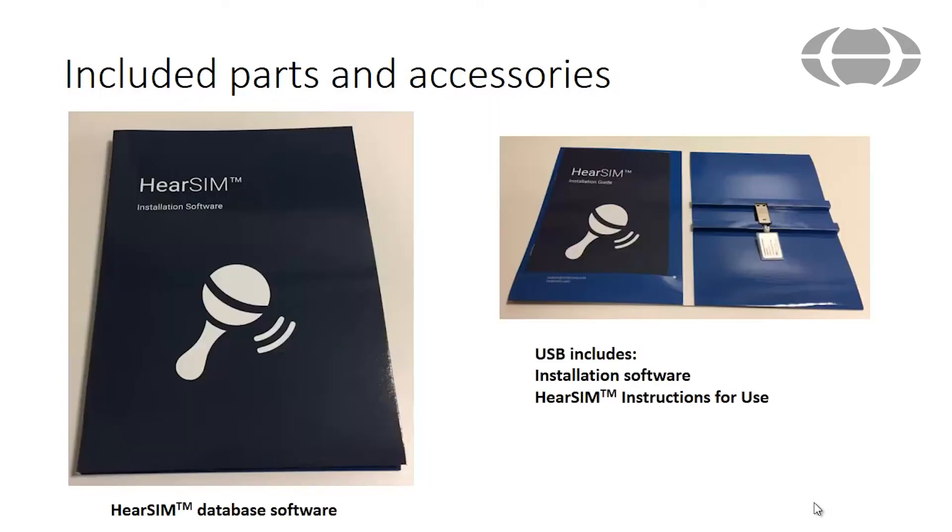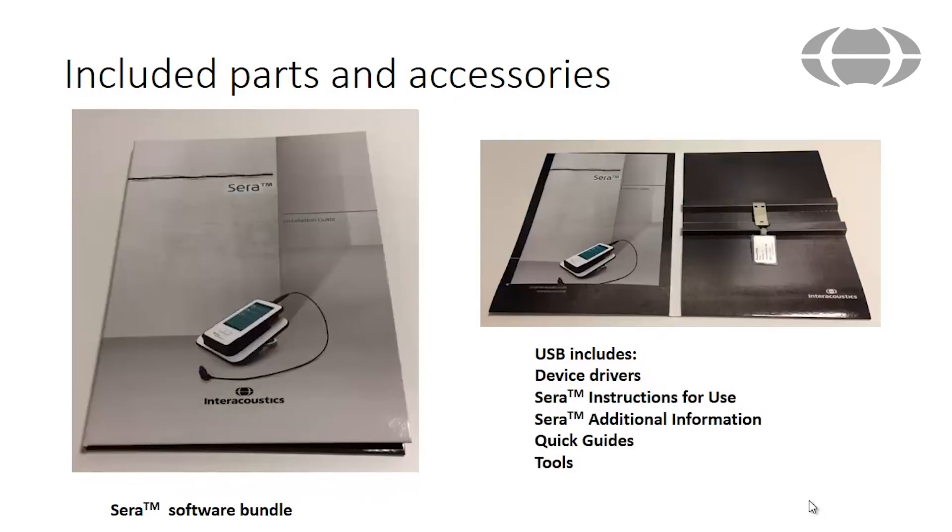The HearSim database software is provided on a USB stick, which also includes the HearSim instructions for use manual. The Serra software bundle is provided and includes device drivers, instructions for use manuals, the additional information manual, quick guides, and some tools such as calibration software and license manager.